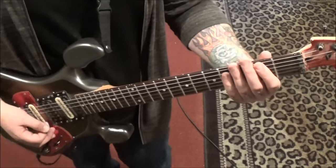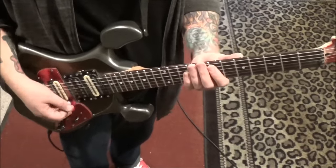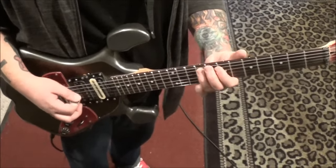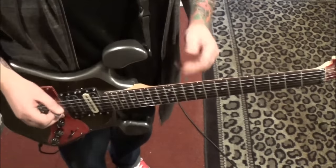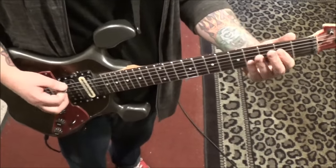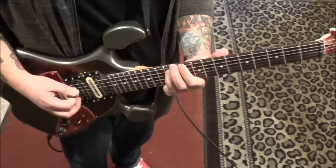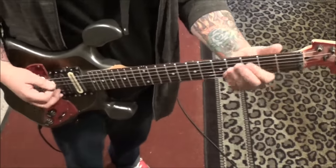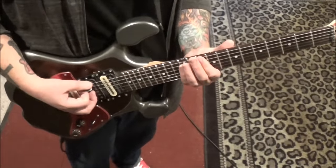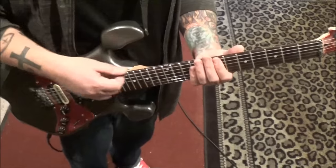Then open E to 2nd fret E with the rest. Then you're back to the second-half version we just did — the part minus one note, which happens to be the 10th fret on the A. Then back to the open 2 on the E. And then we've got some power chords: 10, 12 on E and A. Over to 7, 9 on E, A.